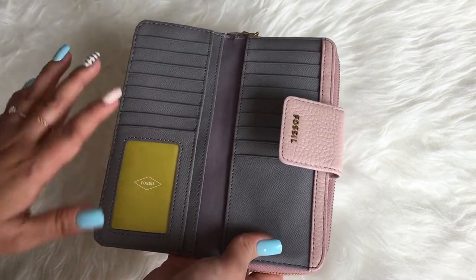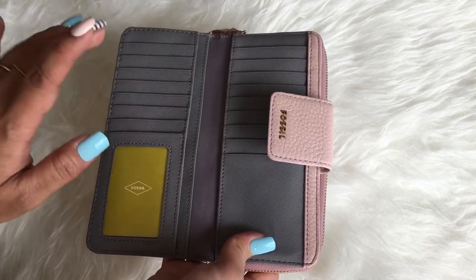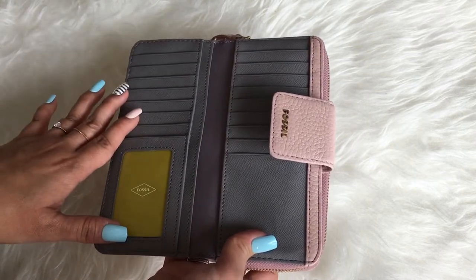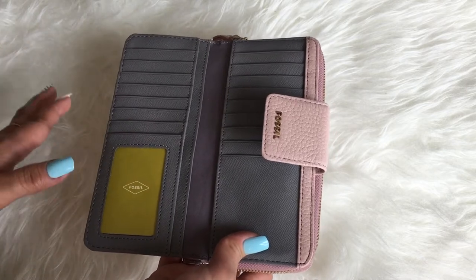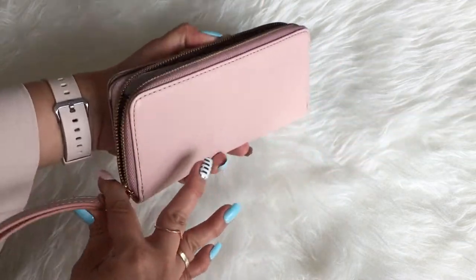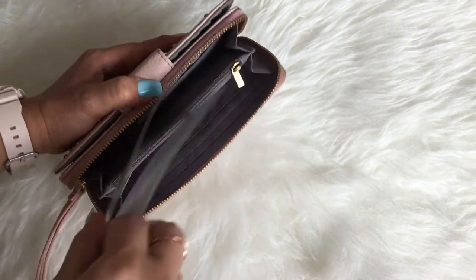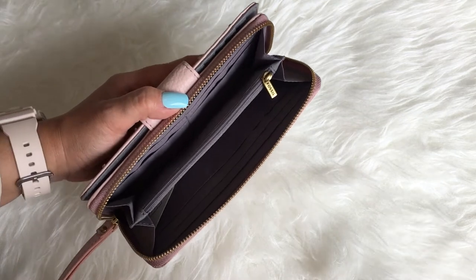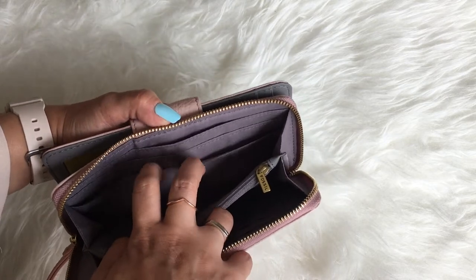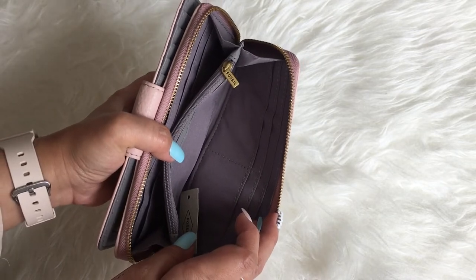This is definitely the kind of wallet for you if you love to carry tons of cards — loyalty cards, credit cards, and so on. I'm not sure how it will look once it's packed with cards, but we can try later. The next best thing is the zip-around compartment, which opens up to reveal two compartments and even more card slots — about five here and an additional five, so roughly 37 card slots in total.